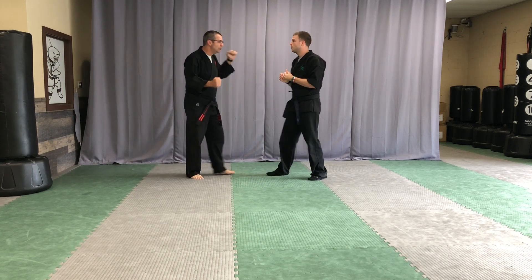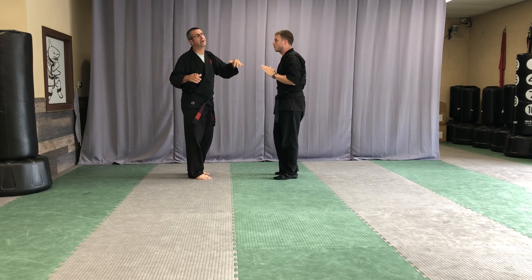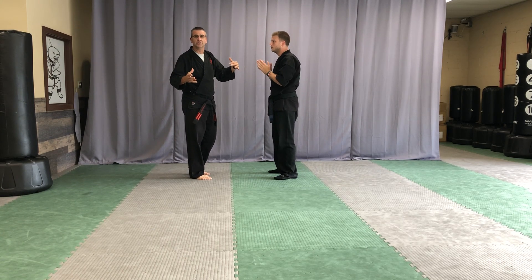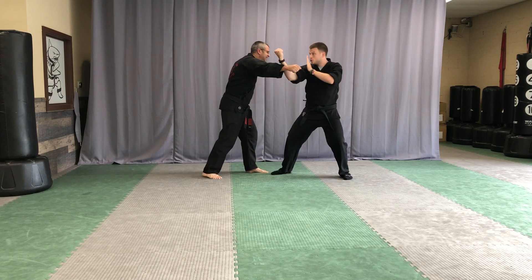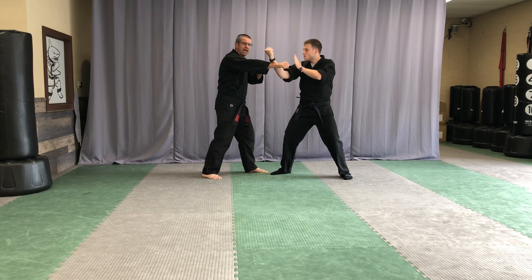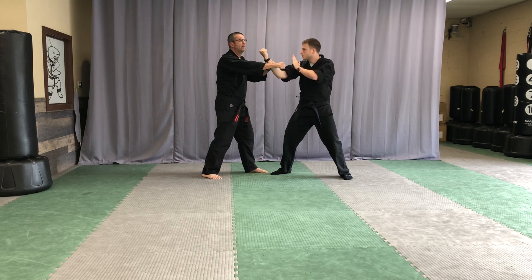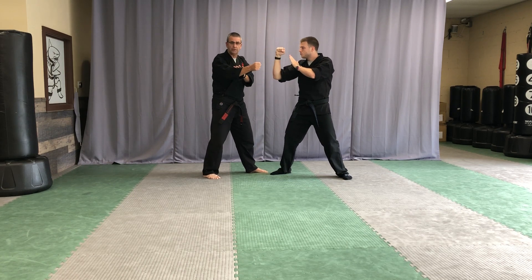Let's walk through and look at some detail. Your attacker throws that right hook punch — if you want to be a really good partner, make sure the punch gets somewhere near your partner so they actually have to move and do the form correctly. He stops and does that inward block, compressing down to get the nerve between his arm and the bone, which really hurts and shoots up and down the arm. He's below the elbow, because if he's above the elbow, the arm can still turn and catch him with that hook punch.